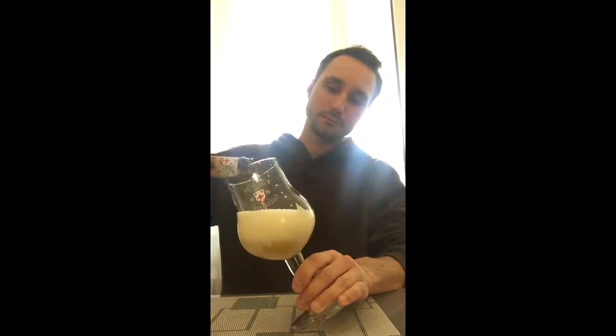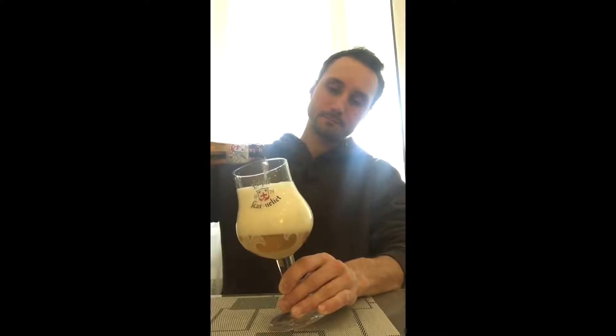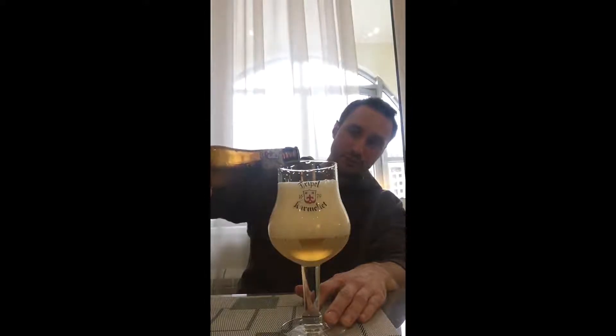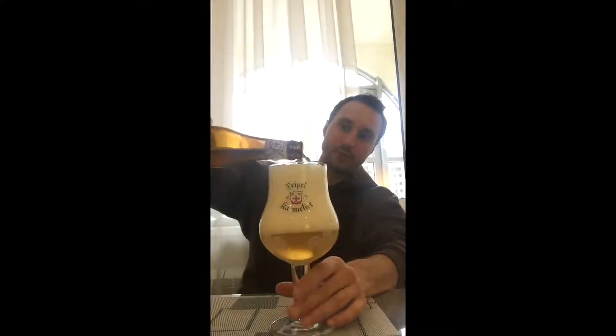Got a nice smoke out of the bottle — let's pour it. Wow, the head on this is insane. The glass is exactly what it should be for this beer. Belgians, unless they have the glass for the beer, they won't pour you the beer. That's the rule of Belgian beers basically.